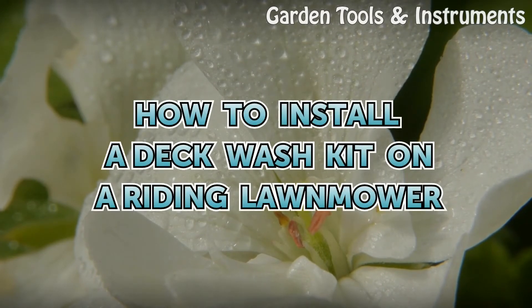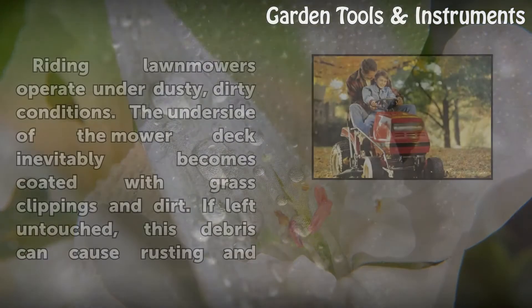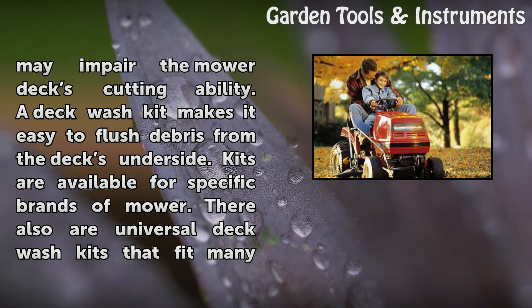How to Install a Deck Wash Kit on a Riding Lawn Mower. Riding lawn mowers operate under dusty, dirty conditions. The underside of the mower deck inevitably becomes coated with grass clippings and dirt. If left untouched, this debris can cause rusting and may impair the mower deck's cutting ability. A deck wash kit makes it easy to flush debris from the deck's underside.